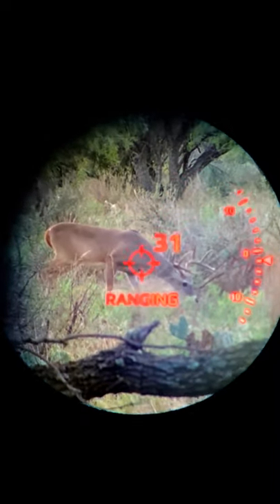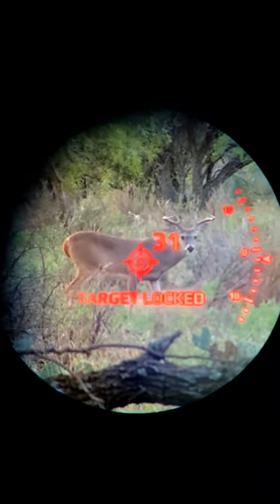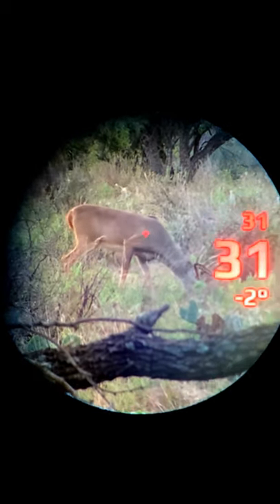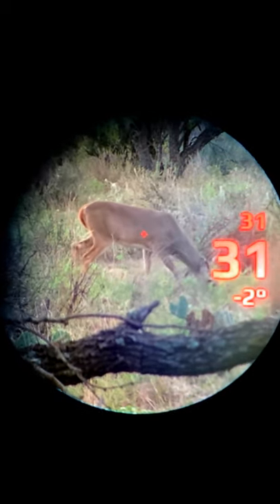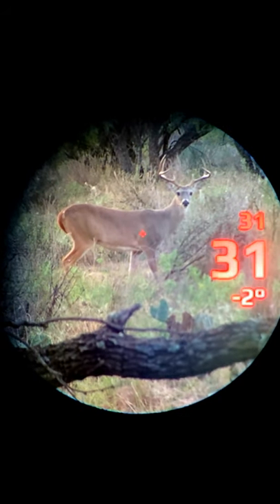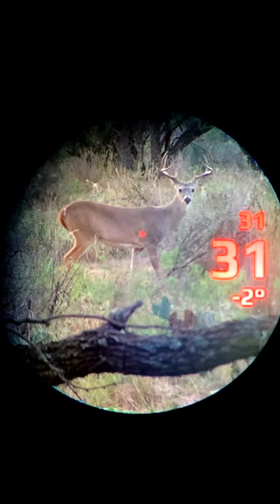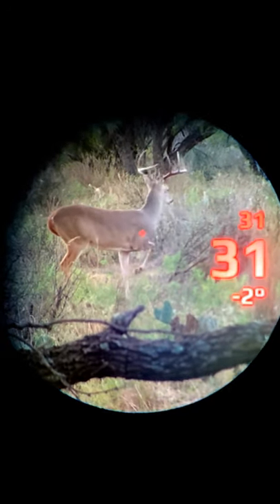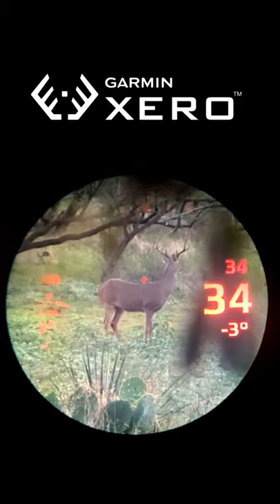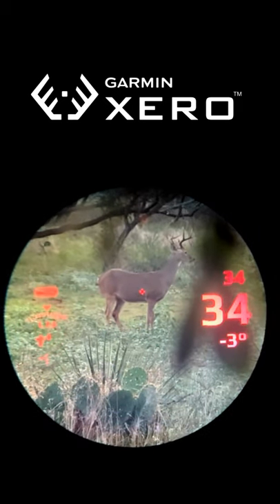For crossbow hunters, you now have the ability to range your target right away at any distance, right by your trigger finger. There's no guessing, no worrying about lines across your scope like you see on a lot of crossbow scopes. It's basically going to give you your exact pin that you're looking to shoot. We're going to unveil that — this will be one of the first times it's ever been done with the Garmin Zero — so hopefully we'll see some action.